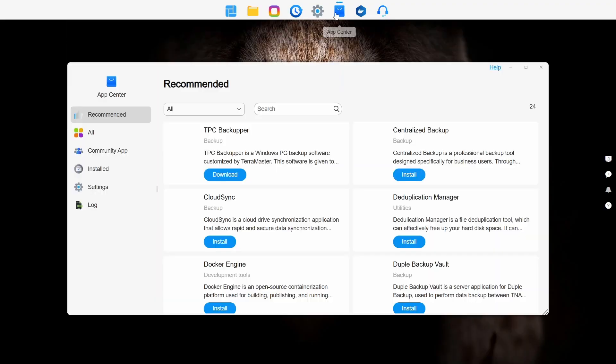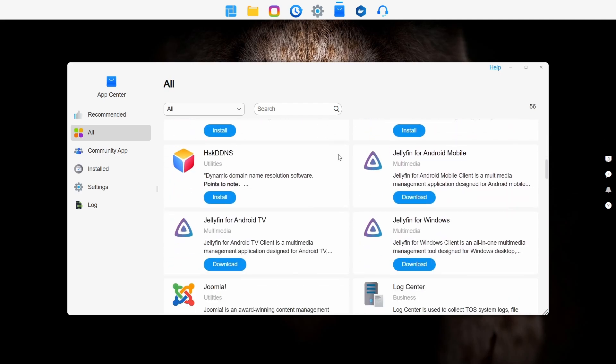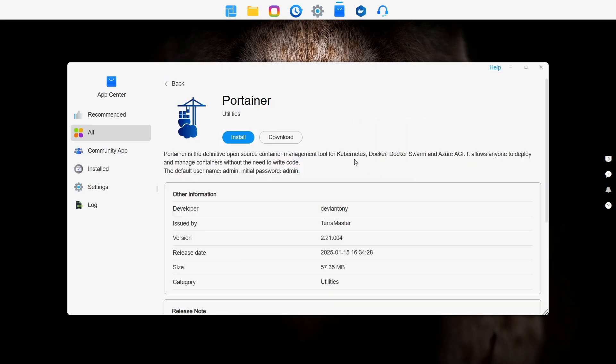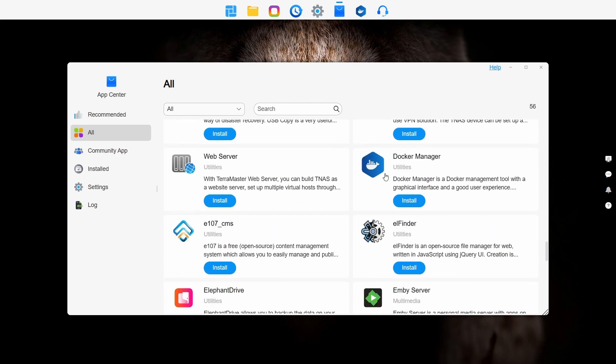The web interface handles configuring network shares — everything from Windows shares all the way up to iSCSI targets — all supported without any problem. Modern NAS can do so much more: you can install a Plex server, a Jellyfin server, there's even a torrent client, you can install NextCloud, you can install Docker and run containers. Once you go down the Docker path there's a whole range of other services you can run.